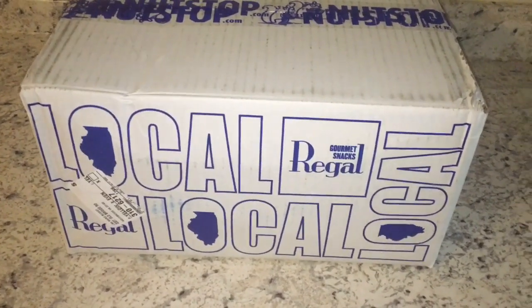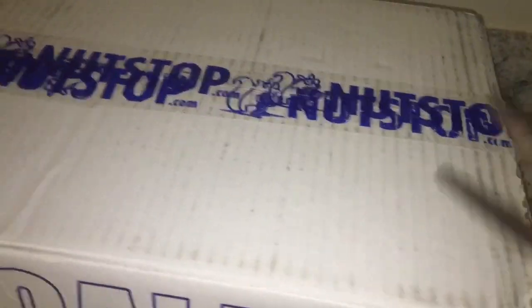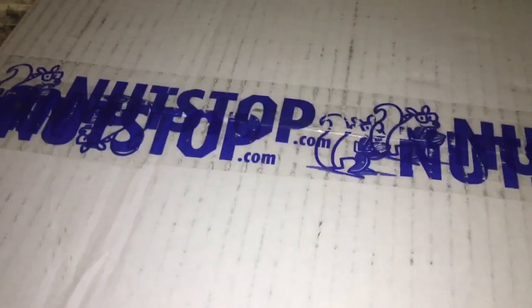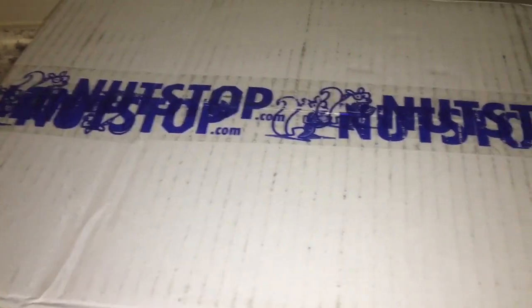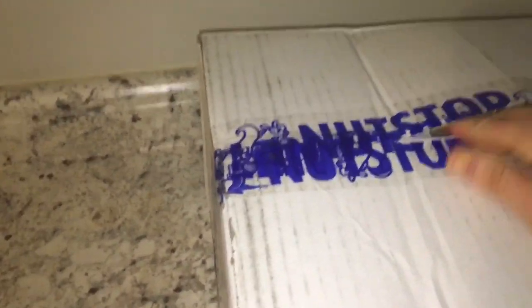So let's open this up so you guys can see what is inside. I literally just walked home — I had dishes on my counter and I put them away because I was so excited to get in here and see what I got. Now there were a couple of items that I really would like to try of theirs and they were out of stock, so they said they were going to put a little something in here as a bonus because those two items I asked for were not available.